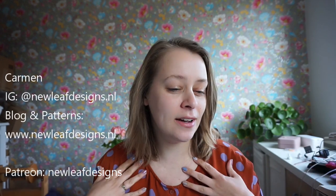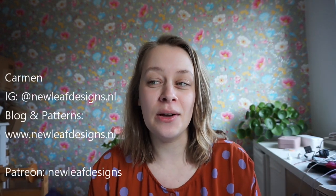Hi everyone and welcome to a new podcast episode — this is the New Leaf Podcast and I am Carmen, the designer by New Leaf Designs. It has been a while since I recorded a podcast episode, mainly because of the knit-along that is going on right now. My last podcast was in December; it's just been so busy. I haven't pulled out everything I've knit since December because that episode would be three hours long, but I have pulled out some projects I'd like to show you.